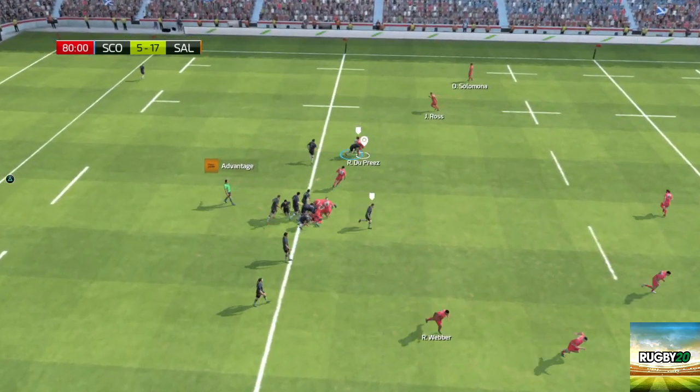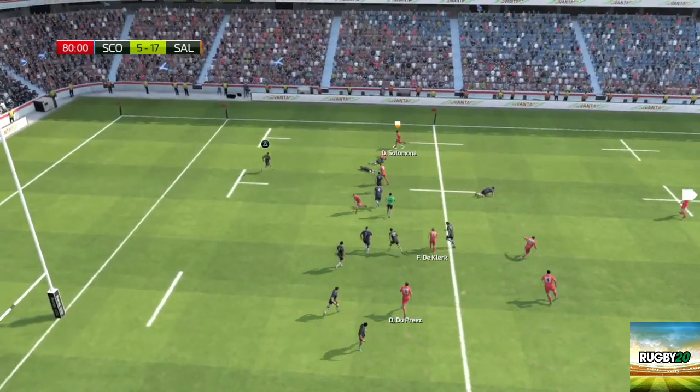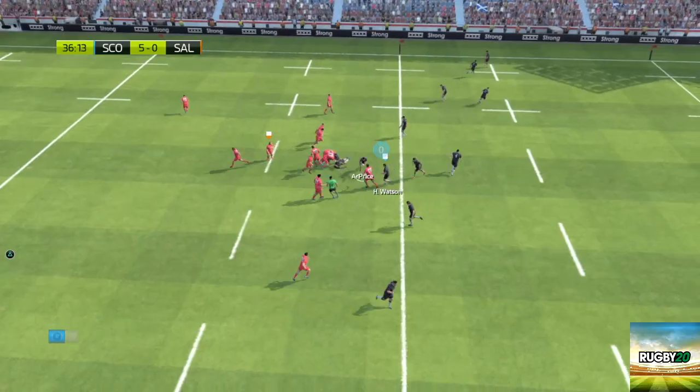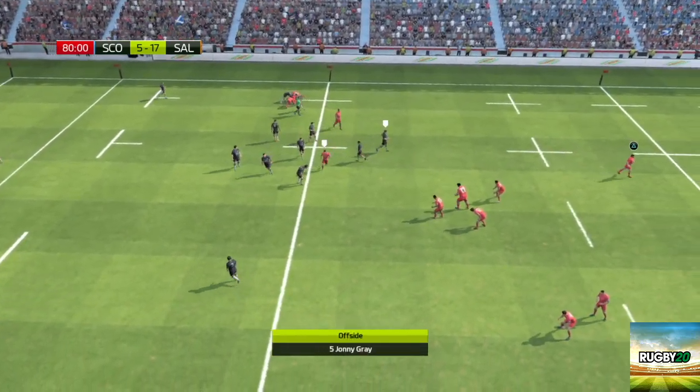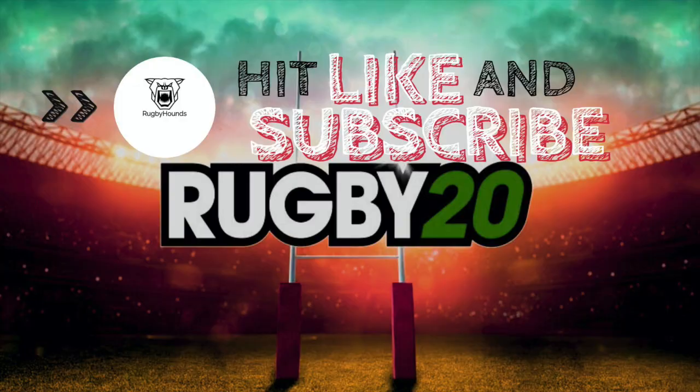Overall, we both really enjoyed playing Rugby 20 and will continue to do so and create some videos for you guys. However, the game is let down in certain areas such as its poor online play and constant offsides. Overall, we believe this game is worth its current price. If you enjoyed the video, please like and subscribe and comment below any content you'd like to see. Thanks a lot for watching.